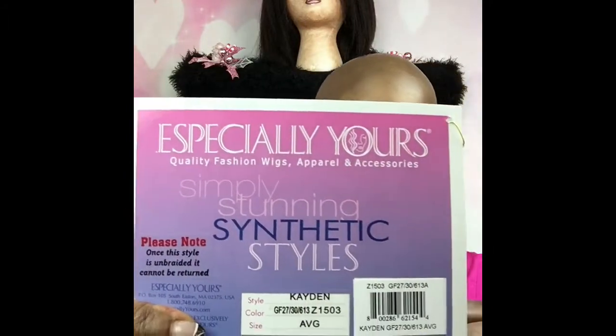This unit came from a company called Especially Yours. The card says it is called the Kaden. I'm going to show it to you in a few minutes. It's what they call a shake and go, although this particular wig I wouldn't recommend shaking because you could mess the braid up — everything is attached to it.